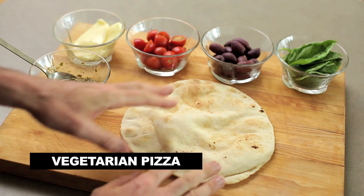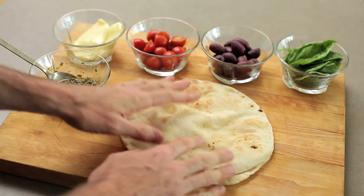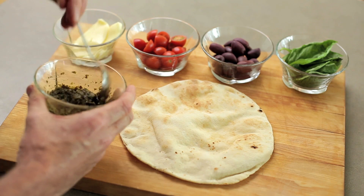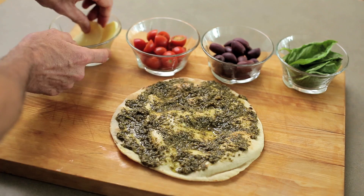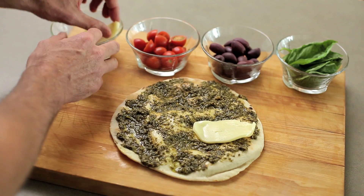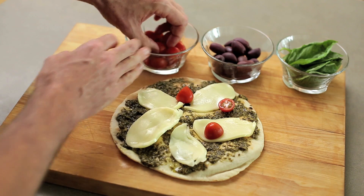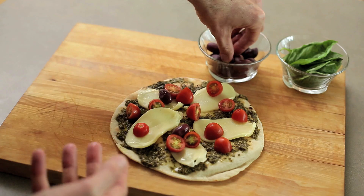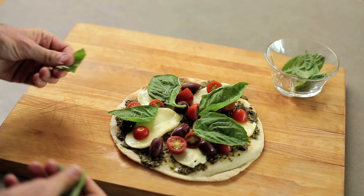Okay, vegetarian pizza — I'm using a pita bread base. On this one I'm using white bread but I'm also going to use whole wheat. I've got a beautiful store-bought pesto here — you could use tomato sauce as a base. Then I've got some gorgeous mozzarella, some cherry tomatoes that I've chopped in half, and some black olives. Imagine the fun kids will have making this. And then I've got some fresh basil and we're done.